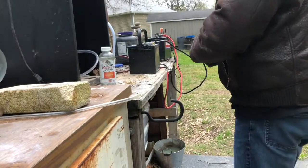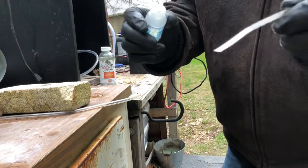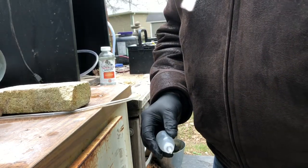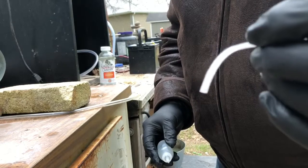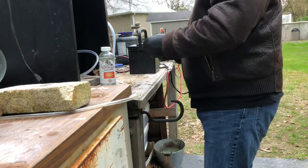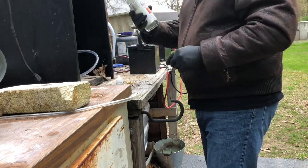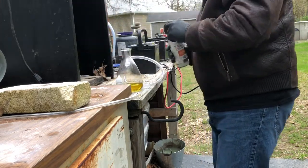Alright, so here we go with the stannous chloride test. It should turn brown or even orange — and it did nothing of the kind. So that seems to indicate there's no platinum. But I have some ammonium chloride, and I'm going to pour it in here anyway and see what happens.